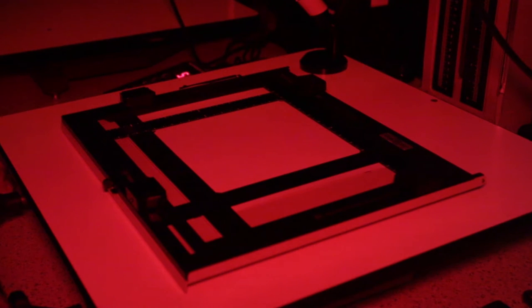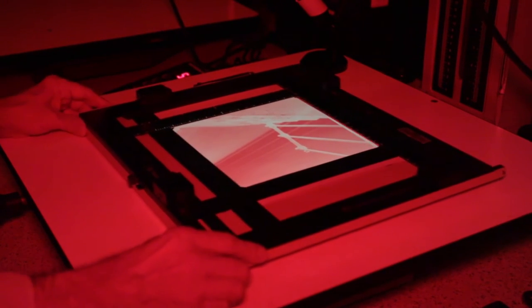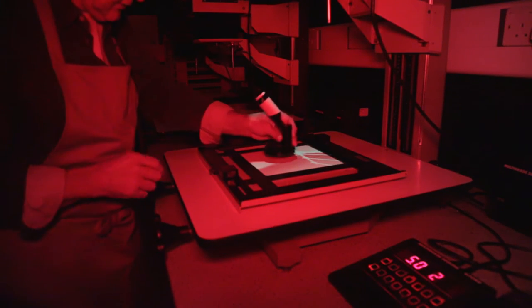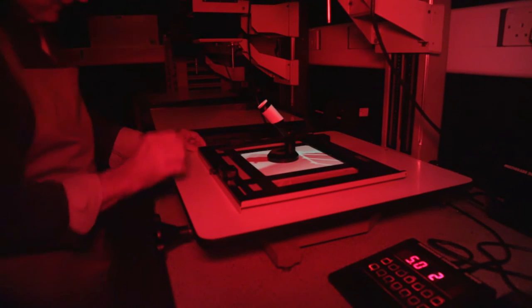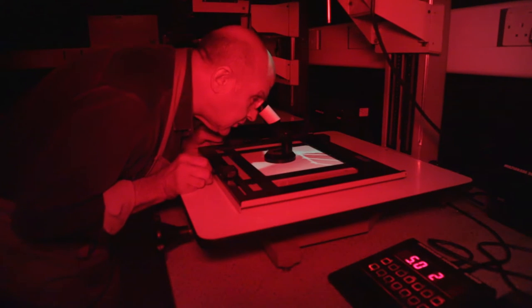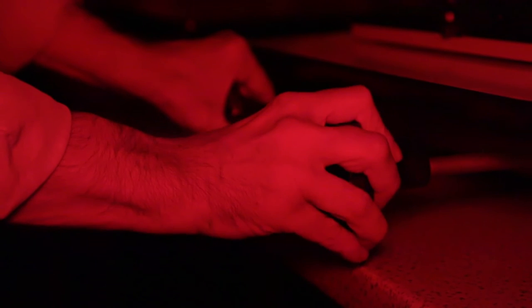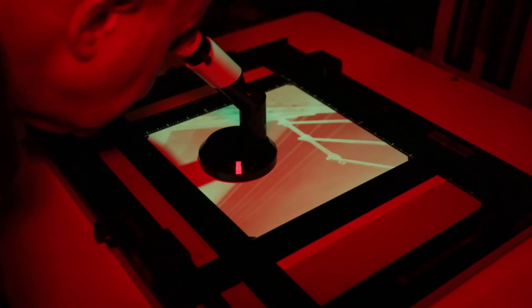We've got the neg in there and the lights are out now. We'll switch the enlarger on and there is the image projected onto the baseboard. To make sure it's absolutely in focus we use this, which is called a focus finder — it's like a little microscope which enables you to actually look at the film grain. The point of that is that when the grain itself is in focus, the image can't get any sharper.